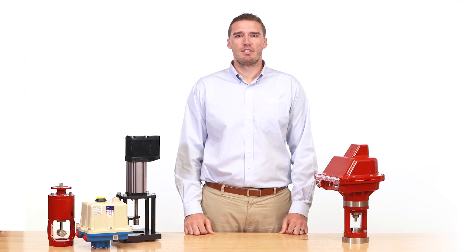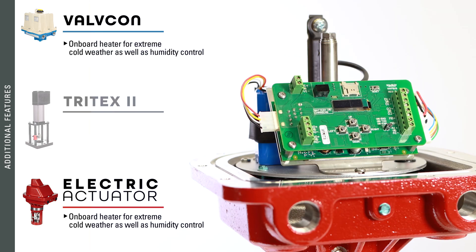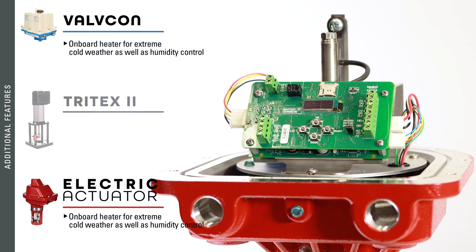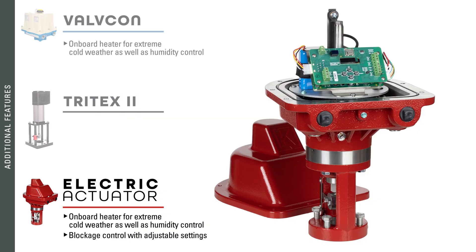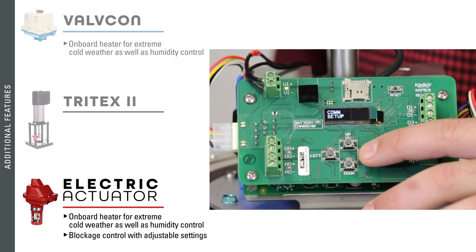A couple of additional features to consider are temperature control and blockage control. Both the Valvecon and Kimray electric actuator feature an onboard heater for use in the event of extreme cold weather, as well as humidity control. In the event of blockage in the bottom works, the Kimray electric actuator will increase the pressure and time between actuation to try and clear the blockage, and both of these settings can be adjusted via the user interface.